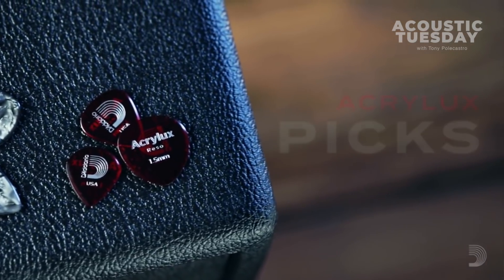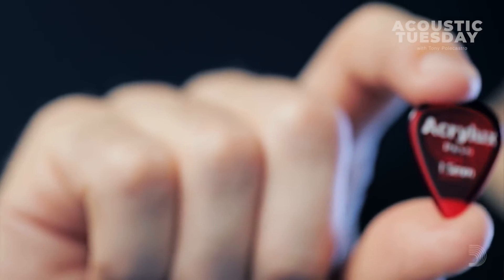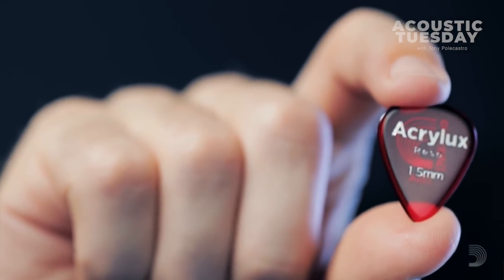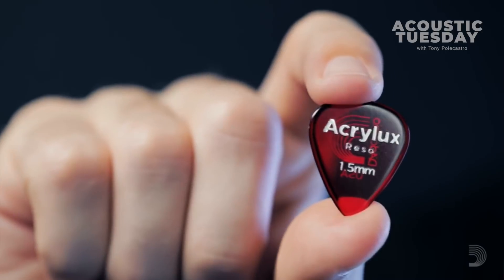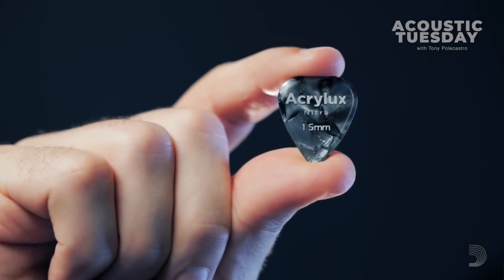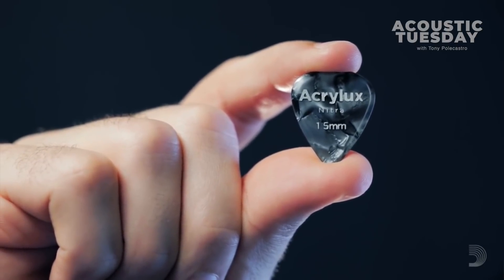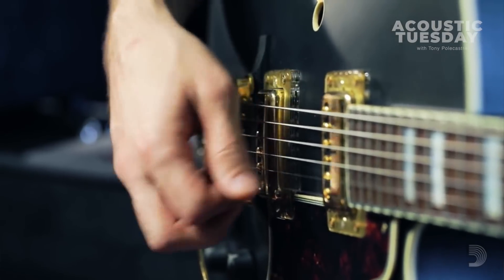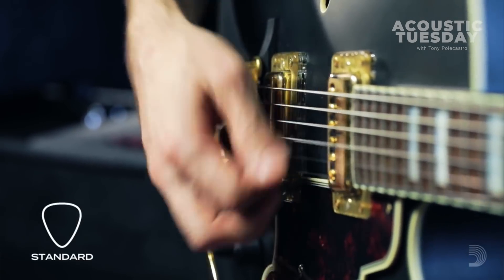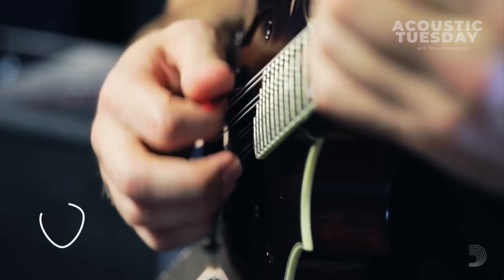Introducing Acrolux — D'Addario's first line of acrylic picks. Acrolux Rezo is made from 100% pure acrylic, resulting in better grip and a bright tone. Acrolux Nitra is an acrylic nitrate blend, giving the player a warmer tone. Both formulations are available in 1.5 millimeter thickness and in standard, jazz, and mandolin shapes.